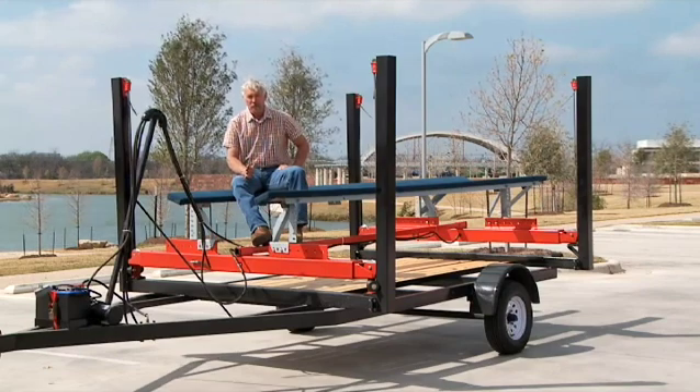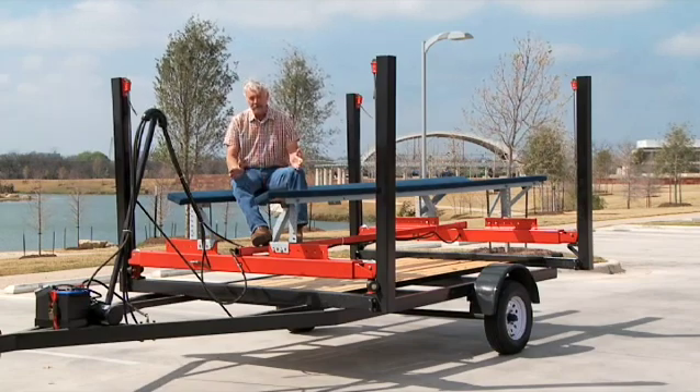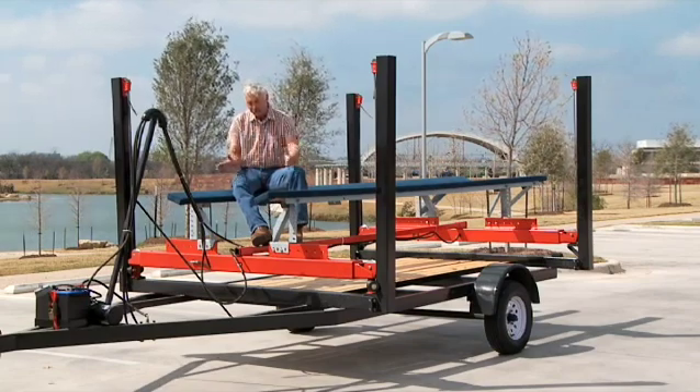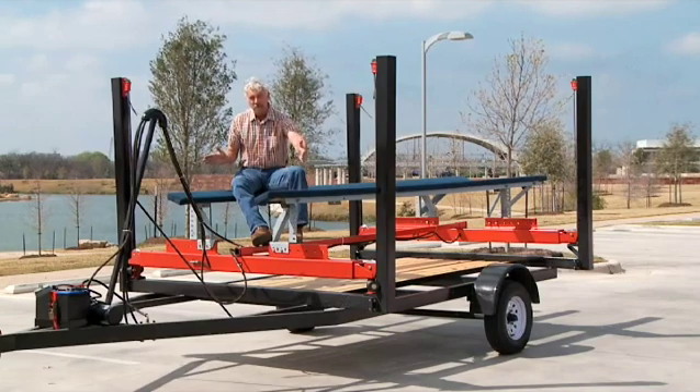Everything that's in red is the product that we are promoting. The lift is unique in the fact that it has the ability to take up all the cable within the lifting beam that supports the boat.